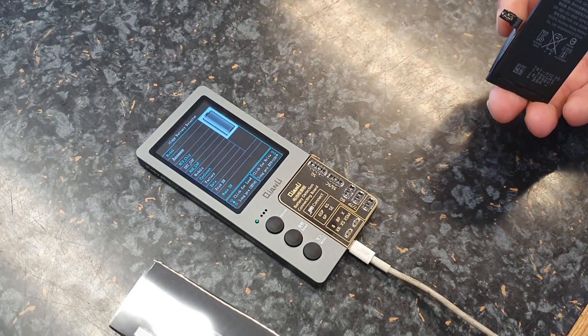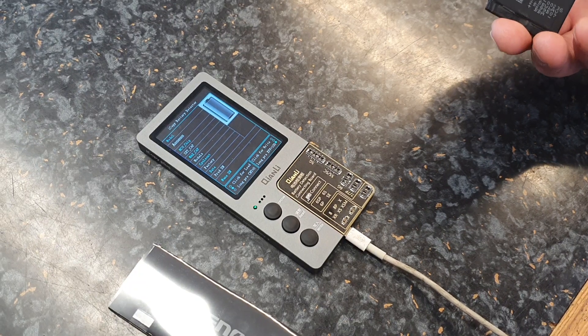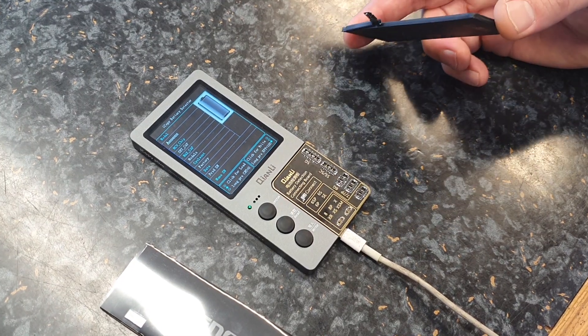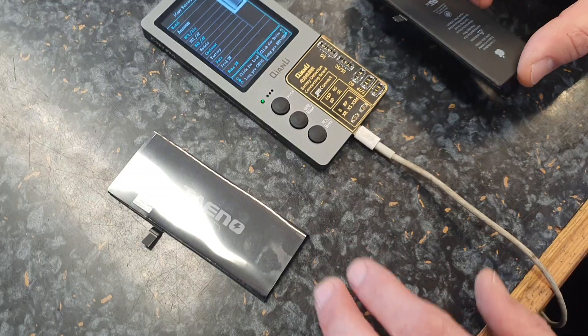Today at Phone Fun Shop we're going to do a quick demo of the iCopy Plus — reading the data from an original Apple battery and writing it to an aftermarket battery.